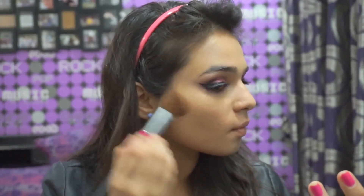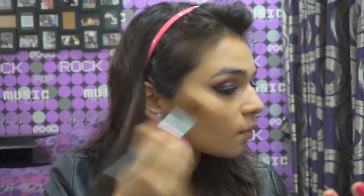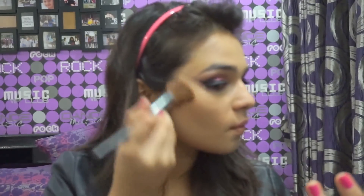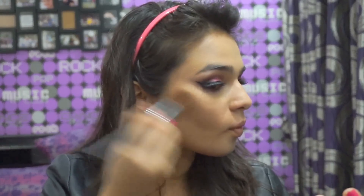Using my MAC contour in medium, I contoured my face with an angled brush. This really needs to be blended in well so that it doesn't look like a harsh patch on your face. It's great if you want defined cheekbones, especially if you have a round face like mine.